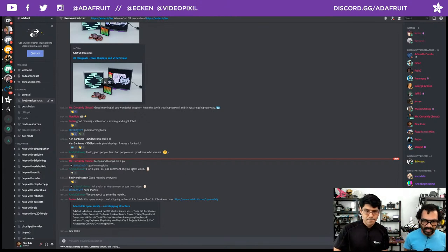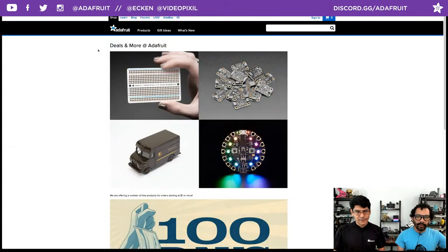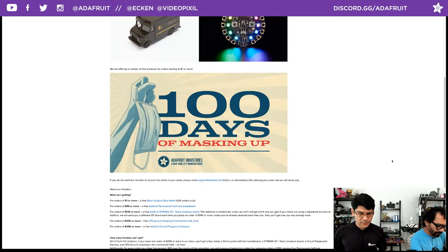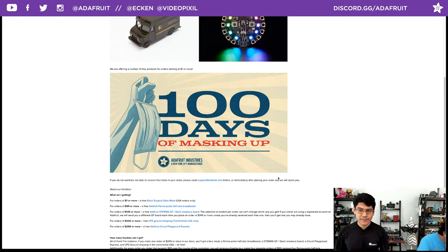Let's jump into this week's housekeeping. 100 days of masking is still going on, and that ties in well with the freebies. Adafruit's been giving out masks with every order. For orders $1 or more, you get a black surgical mask. For $99 or more, you also get a perma-proto half-size breadboard. For $149 or more, you get all that plus a randomly chosen Stemma QT breakout. For $200 or more, you also get free UPS ground shipping. For $299 or more, you additionally get a Circuit Playground Express.